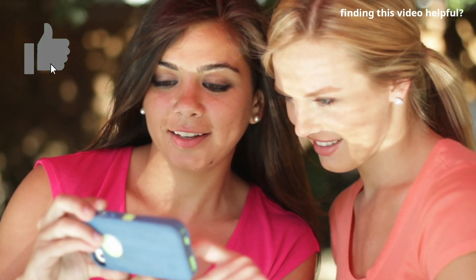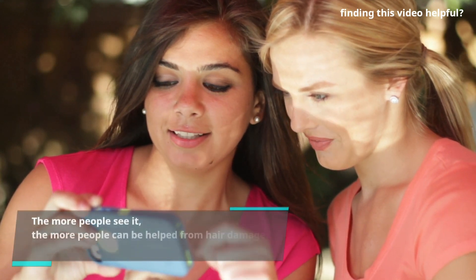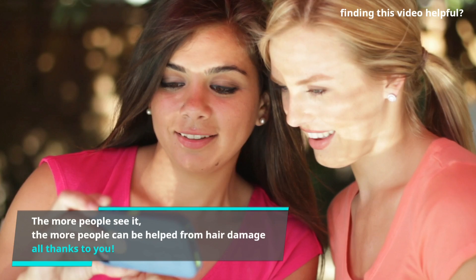If you're finding this video helpful, make sure to hit that like button — this will cause it to more likely be shared with others. The more people see it, the more people can be helped from their hair damage.